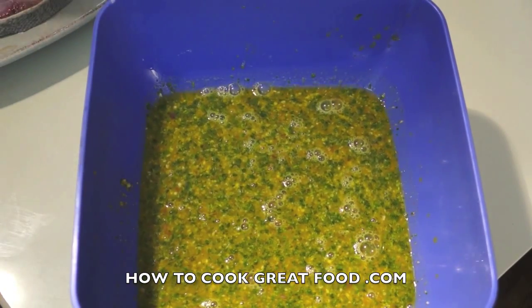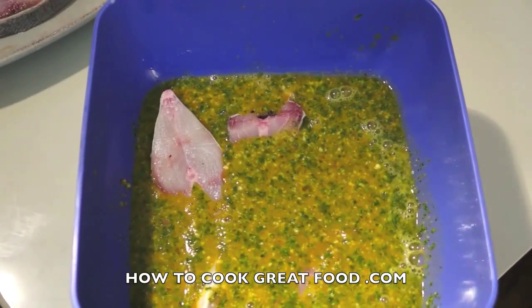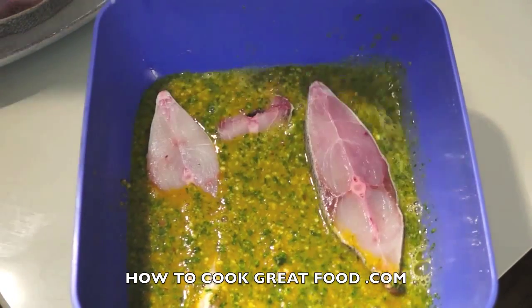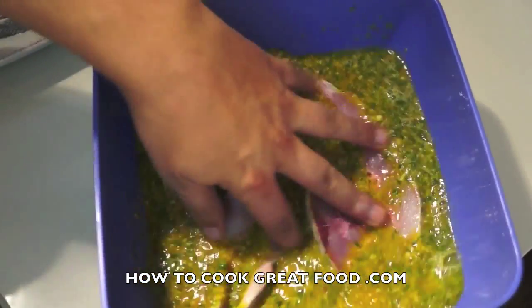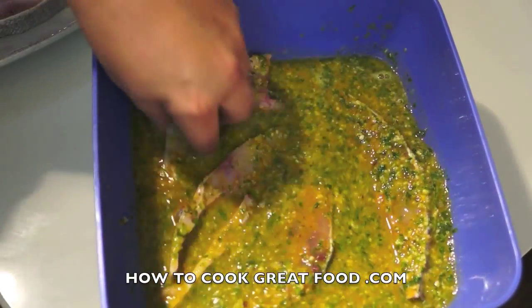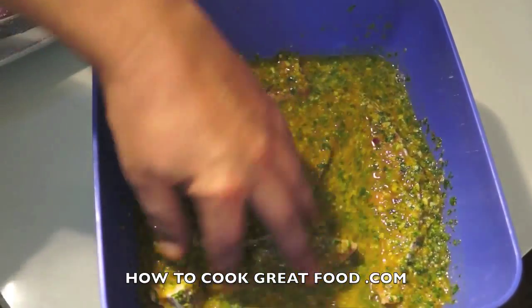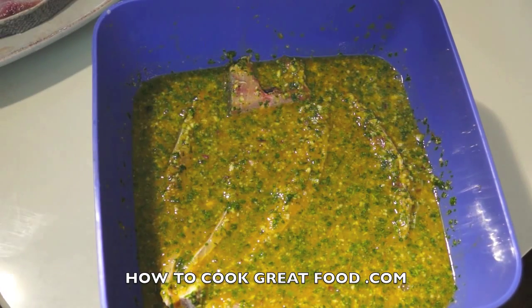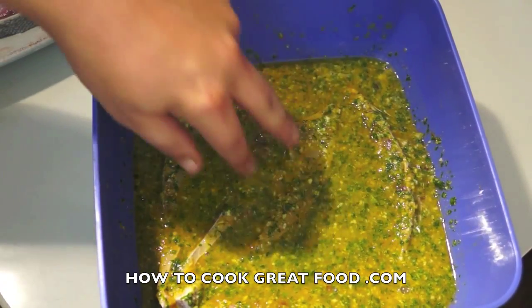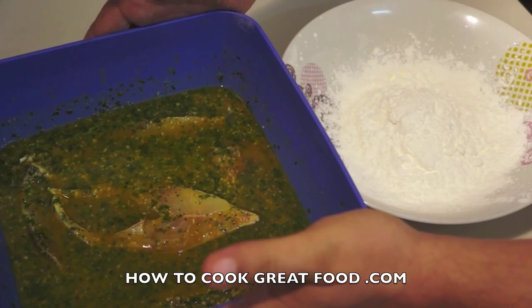There's our fantastic marination. Now we're simply going to drop some fish in there and give that a nice mix around. Ideally you want to leave this overnight, or a minimum of two hours. You need to get some cling wrap on the top, refrigerate it, and let it just do its work. All of those flavors will seep into that beautiful pomfret fish. I'll see you at the next stage.